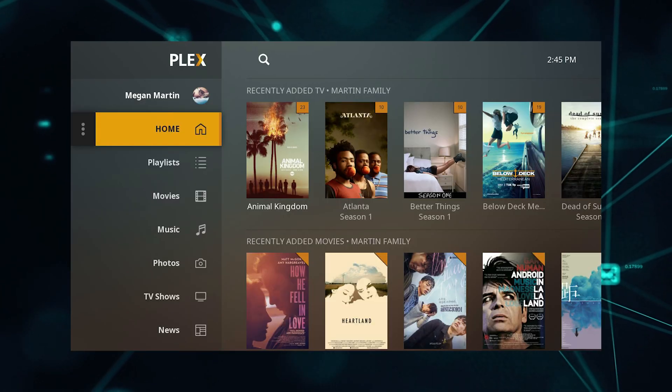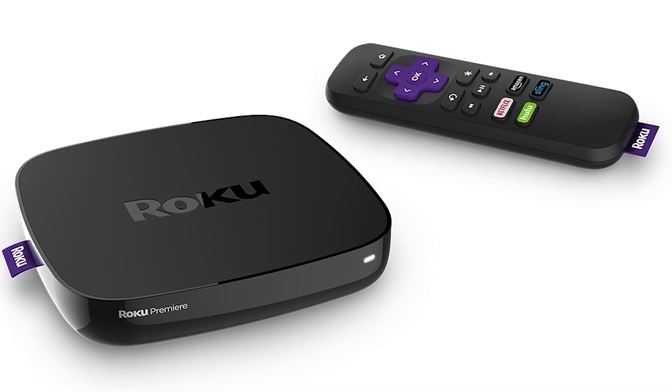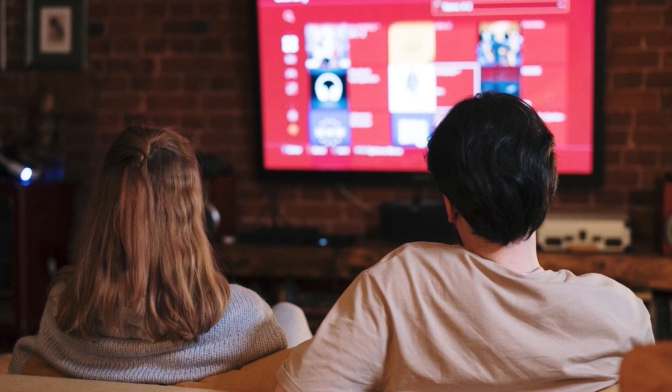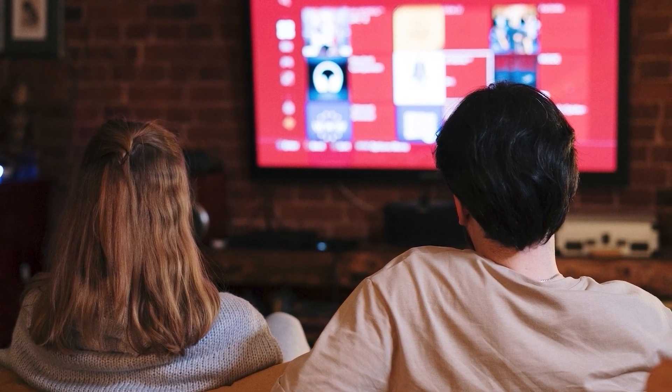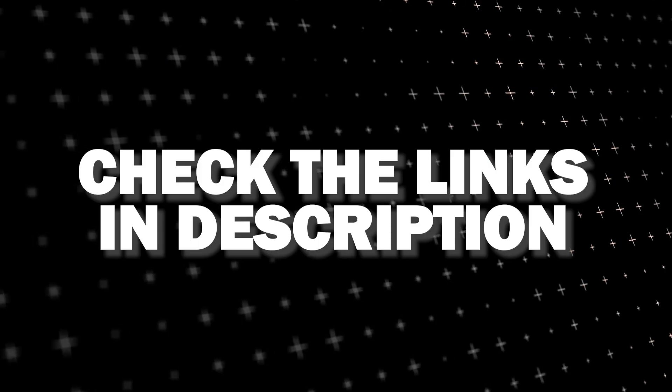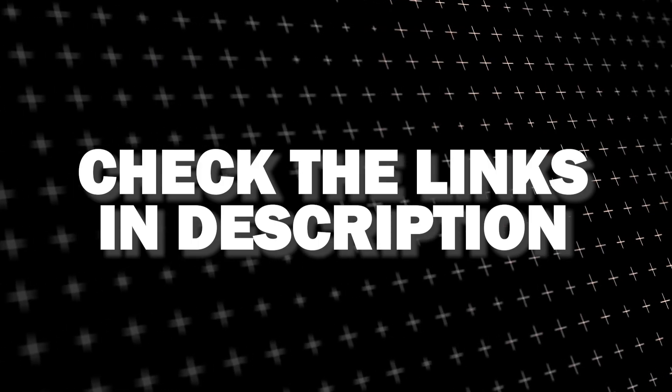And if that doesn't work, then I recommend buying an affordable Roku stick, Fire Stick, or Apple TV 4K and plug that into your TV and use that as your main streaming player. You'll be able to access the Plex app that way. I'll put links in the description down below of where you can get one.